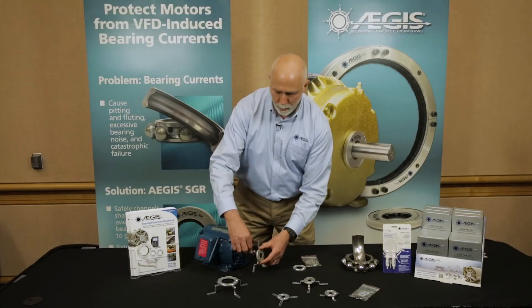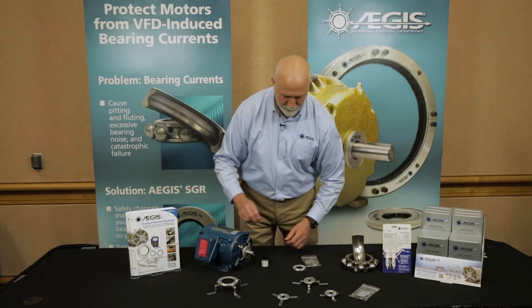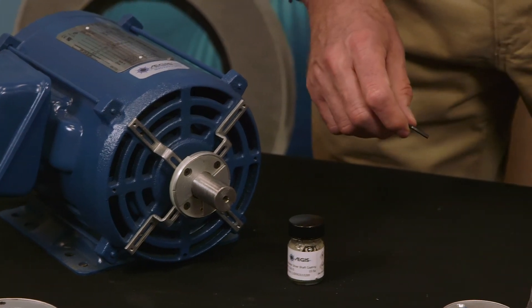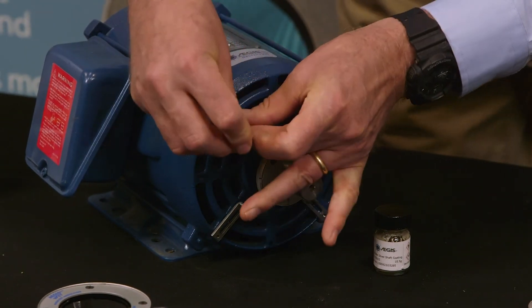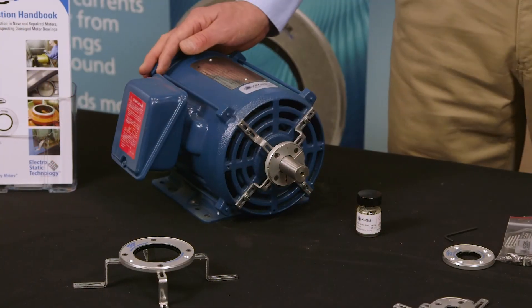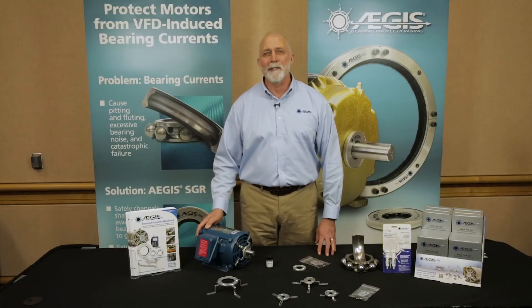We're going to slide the ring over the motor to match the holes that have already been drilled and tapped into this motor end bracket. I'm going to use the allen wrench that comes with the kit, select the screws, and tighten the ring onto the motor. Now with the Aegis bearing protection ring installed, the motor is protected for its normal service life.